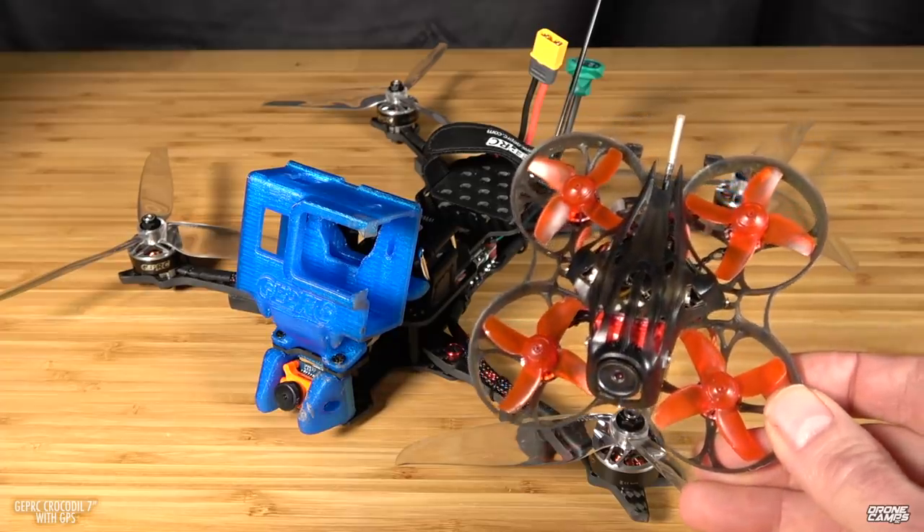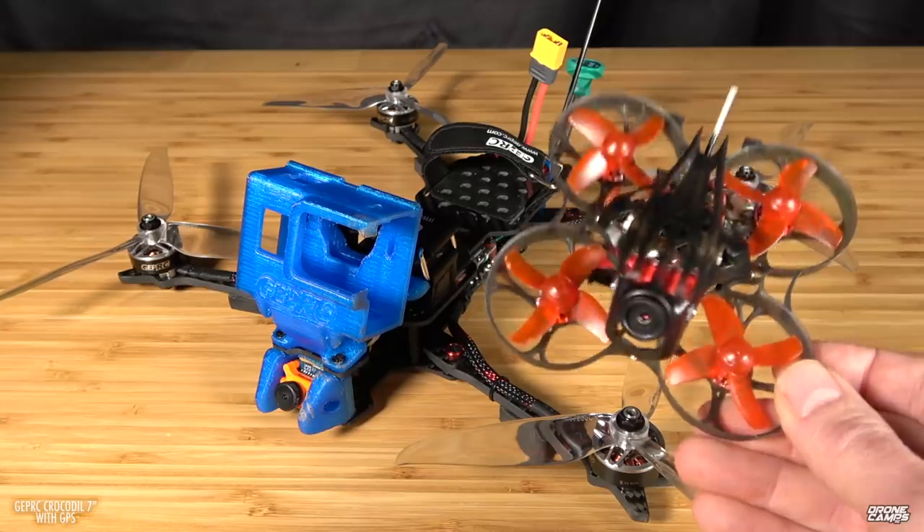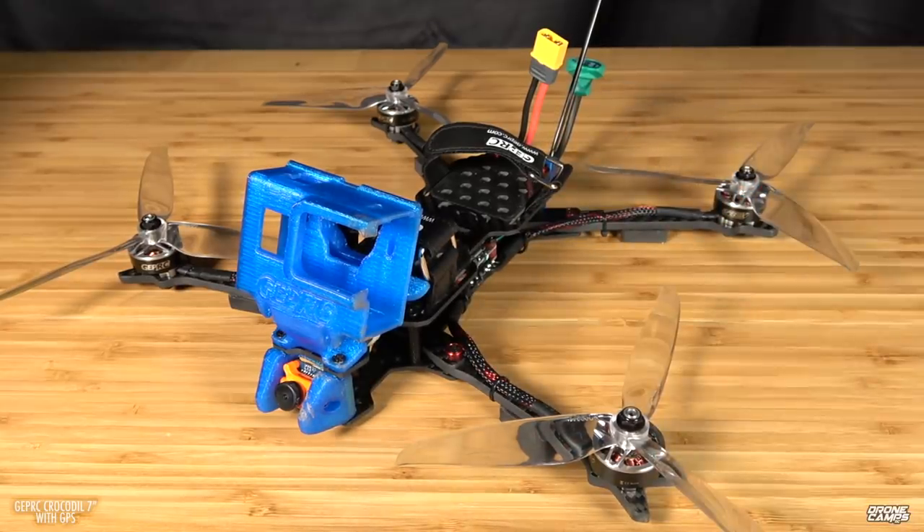This is our Mobula 7 HD that I'm giving away on the channel. Super excited to give that away to one of our lucky Patrons coming up, but today is kind of a monumental type of review because I got my hands on a very rare quad that a lot of reviewers didn't get. I have the GEPRC Crocodile 7 right here.